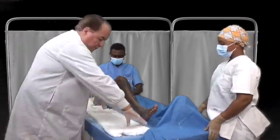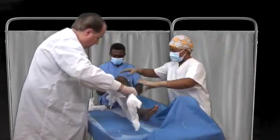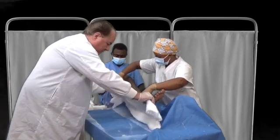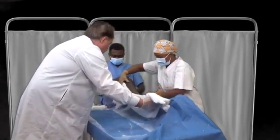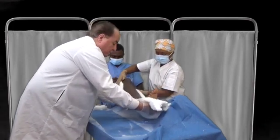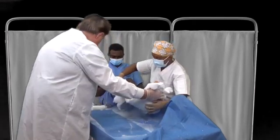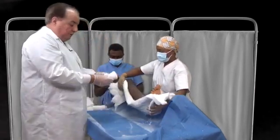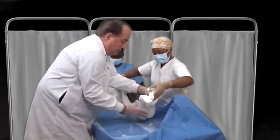I'll need your assistance in holding it in place — just come around on that side. We hold it underneath the extremity. Make sure it goes from just above the knee to the foot. Can you put your hand there, please? Then we just take gauze bandages and we wrap it in place.